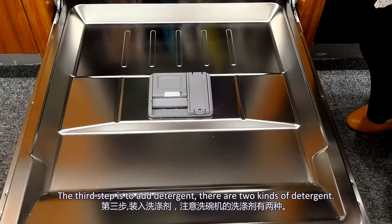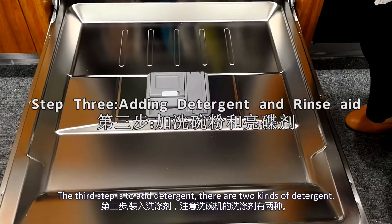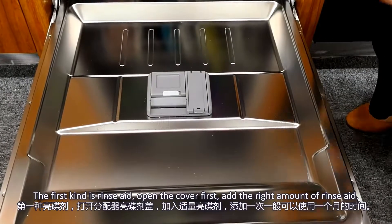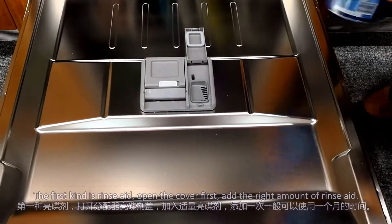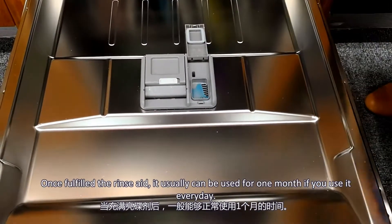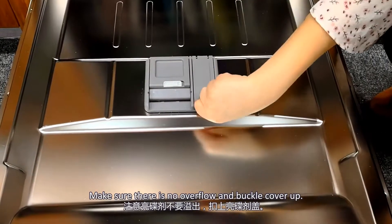The third step is to add detergent. There are two kinds of detergent. The first kind is rinse aid. Open the cover first, then add the right amount. Once filled, it can be used for one month if you use it every day. Make sure there is no overflow and buckle the cover up.